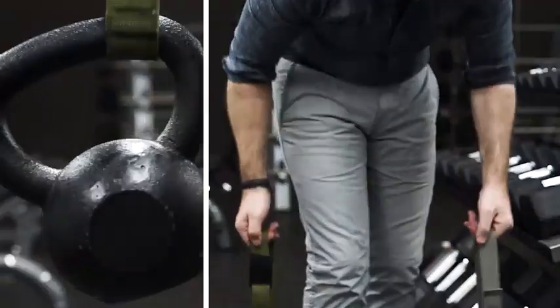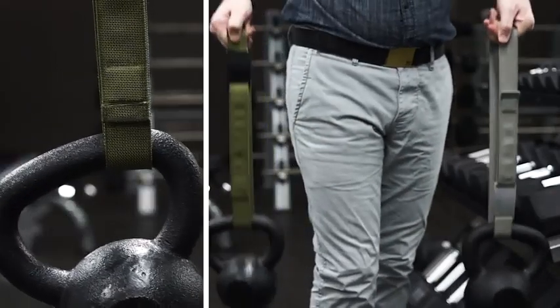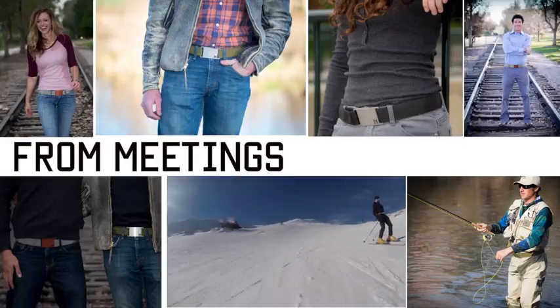It really is the best belt I've ever worn. It's simple, holds, and just works. As we like to say, it goes from meetings to mountains.